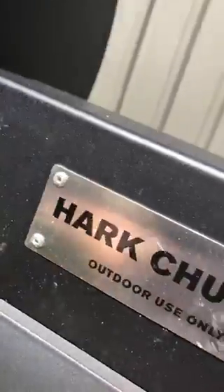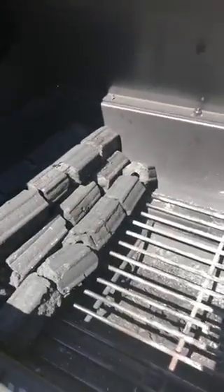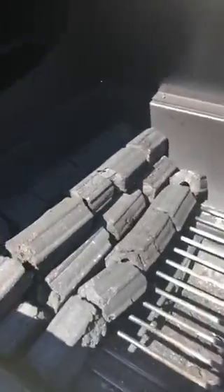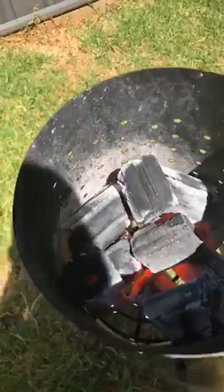I've set the charcoal up so it's stacked against one side — two layers high, three on the bottom and two on the top. I've got my Firebrand briquettes, which are well aligned. I've just lit them in my Hark big-box smoker down the bottom over the gas flame.